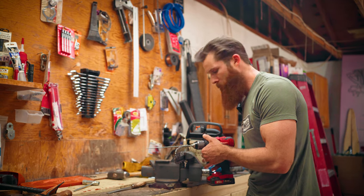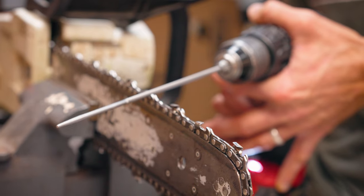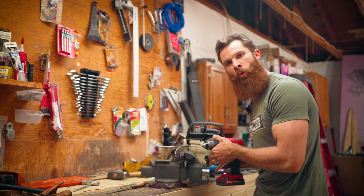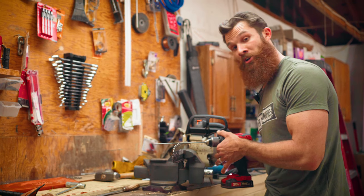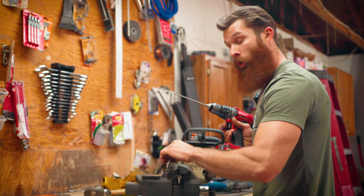Now if you look closely, you want to keep it nice and smooth. Let the drill do all the work. This saves you so much time. Trust me, I've been sharpening chains for years.